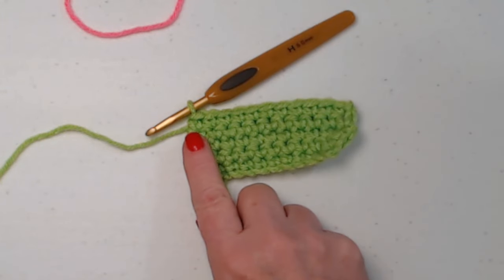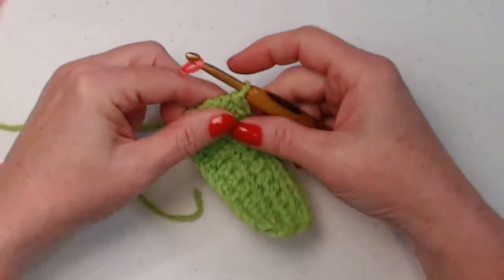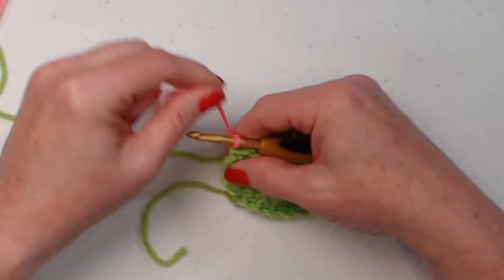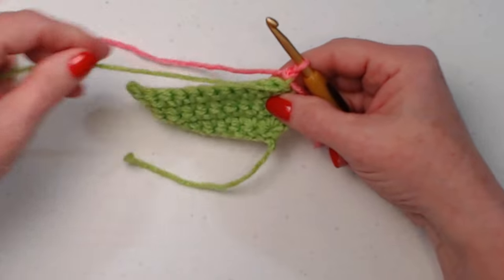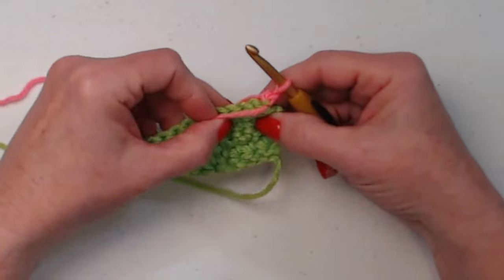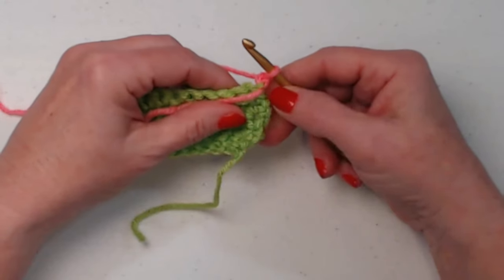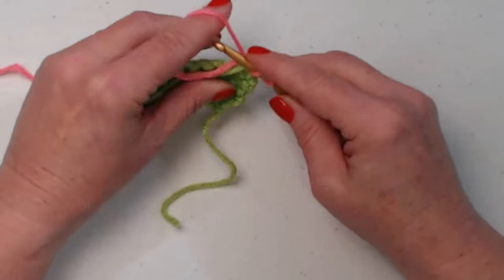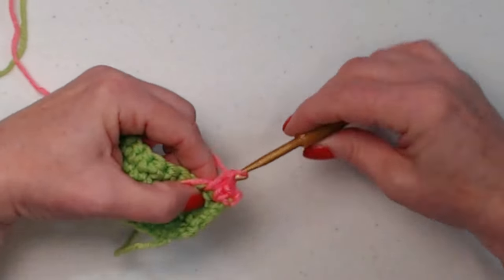We did not chain one because we're going to be bringing in our next color — we want to do that chain one in the new color. I'm bringing in the pink, snugging that down, and then chaining one. We're going to turn our work. We're not going to cut off color one; we're going to stitch over it. I'm also going to stitch over my pink tail so I can weave that in later. We're going to go around those two strands of yarn and stitch one single crochet in each of the single crochets across.